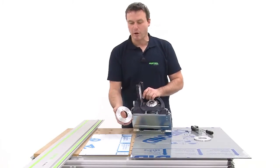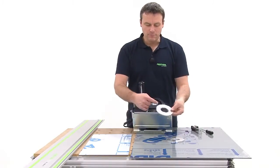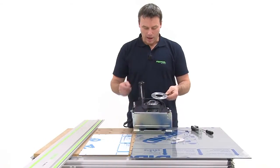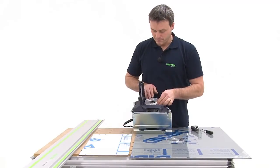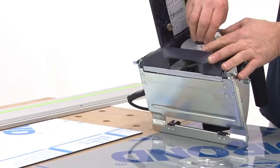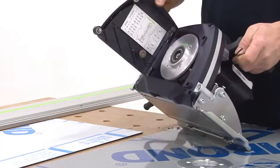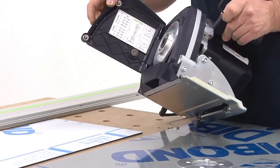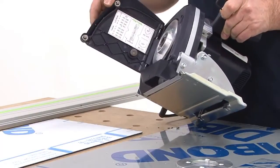In our example today, we're going to cut with the Leukobahn panel. This means that I'll screw a 4 mm Leukobahn feeler roller into the machine. On the inside of the housing cover, you can find an overview that will assist you with choosing the right feeler roller for the different material thicknesses.